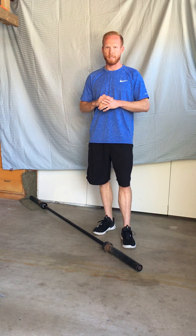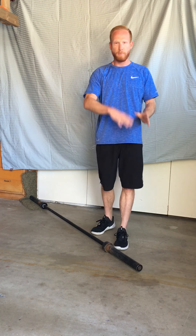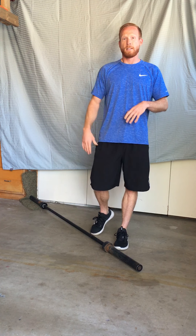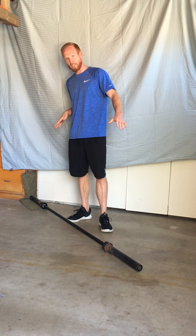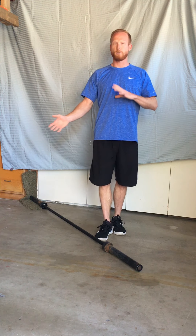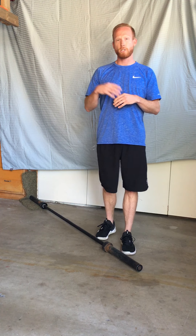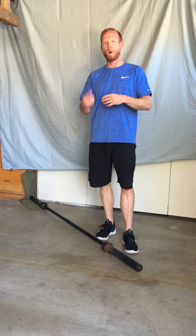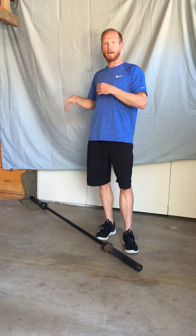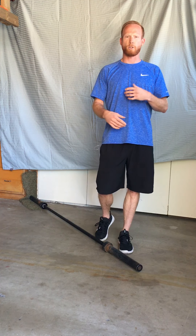What is the landmine setup? Well, essentially all it is is a bar anchored or wedged at one end that allows freedom of movement on the other end. To make it an at-home workout, all I did was stuff the bar into the corner. I have a piece of carpet — it's a little rugged, not going to worry about anything getting scratched. If you're working out in your apartment or a room inside, I recommend taking some towels or some old t-shirts, wrapping the bar on one end and placing another towel or t-shirt against the wall to prevent any sort of rubbing or scraping.